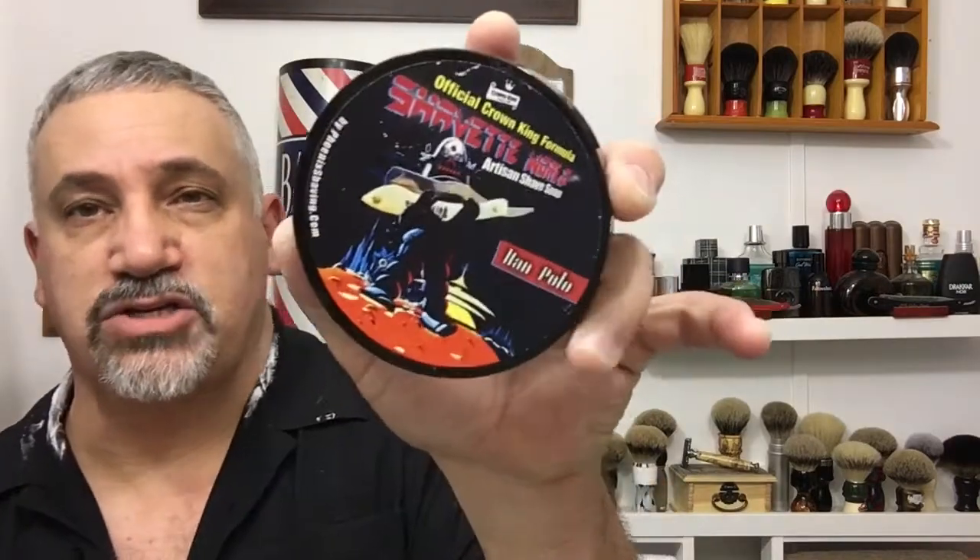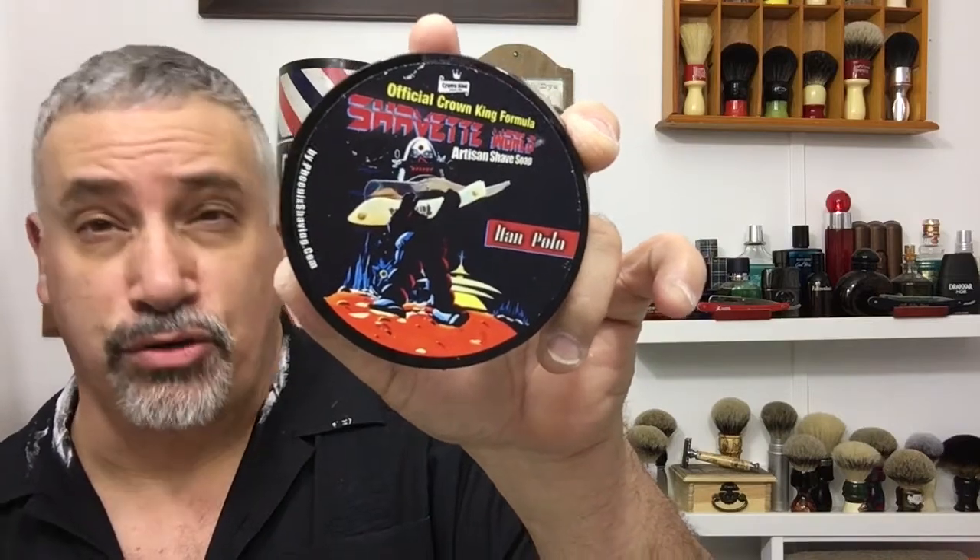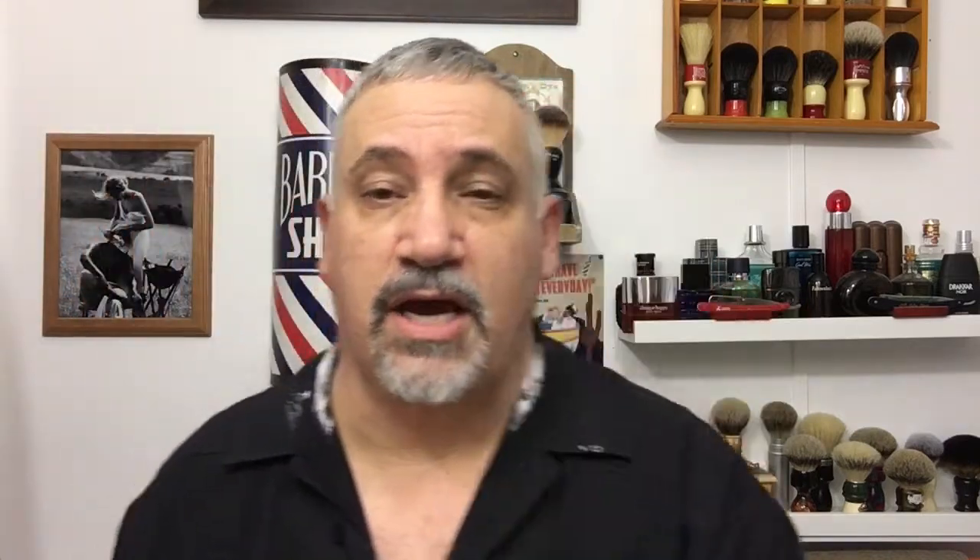My soap today was Crown King's Shavette World Han Polo, which is a takeoff of Polo Green. I wasn't sure I was going to like it at first, but it kind of grew on me throughout the den. The woodsy and tobacco notes came out a little more than the leather, so this one I will keep — it's a keeper.